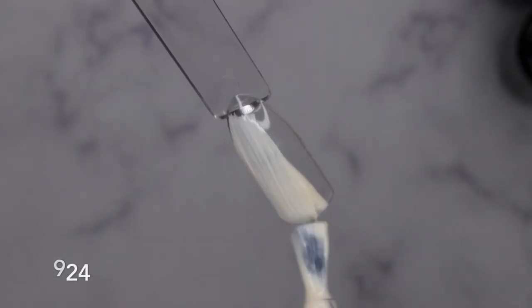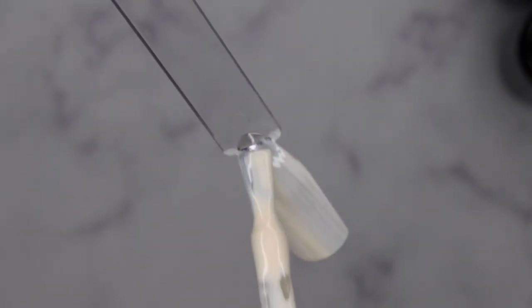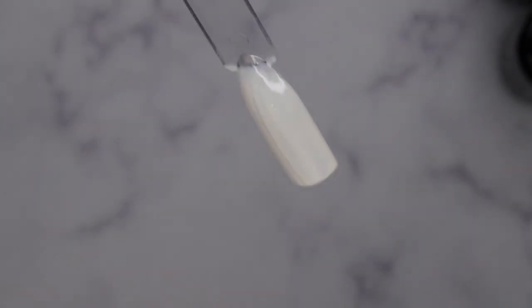One thing I love about Beetles polishes is that they are super high quality for a super affordable price. Beetles is one of the first gel polishes I started using when I got into doing my nails, and I have never stopped using them since.